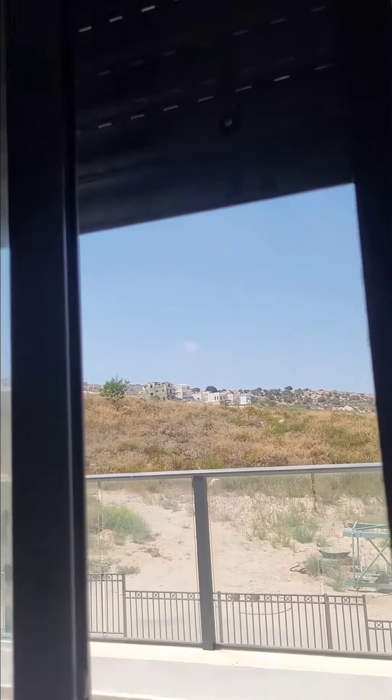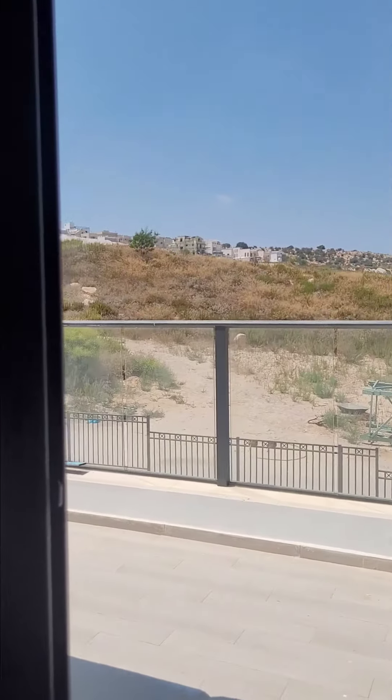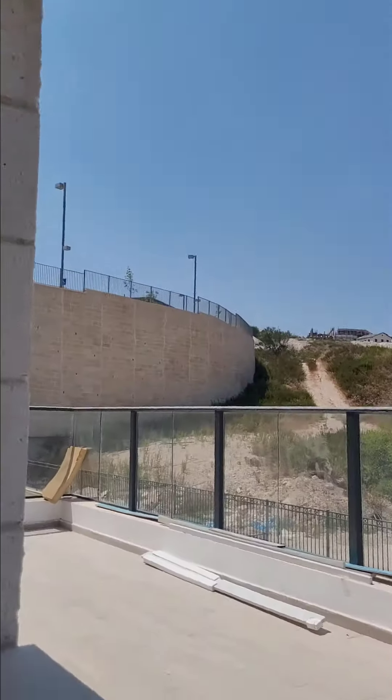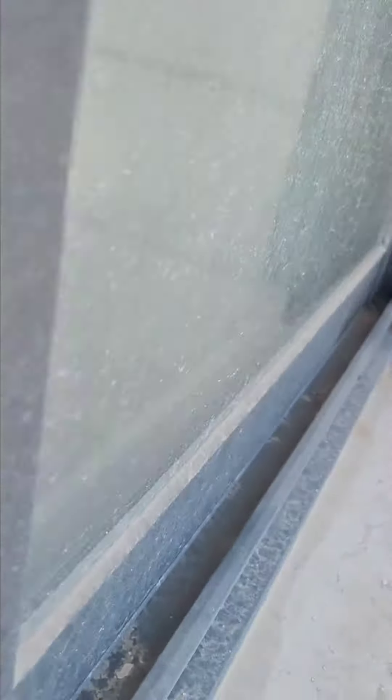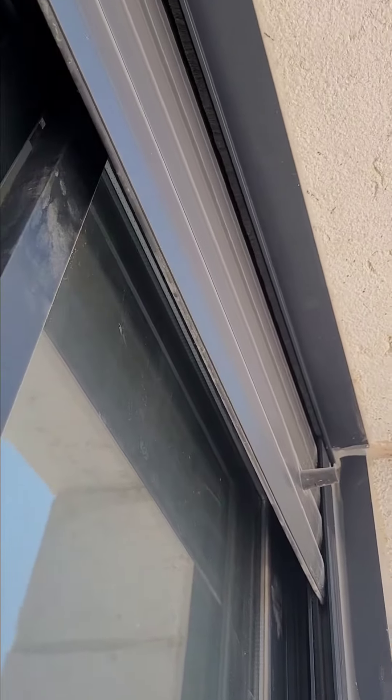I'm taking the shutter totally down and up, and then I am checking that the waterproofing is done properly. I check that there is a layer of waterproof all around the frame on all sides of the window.